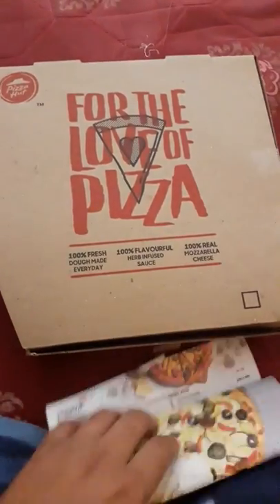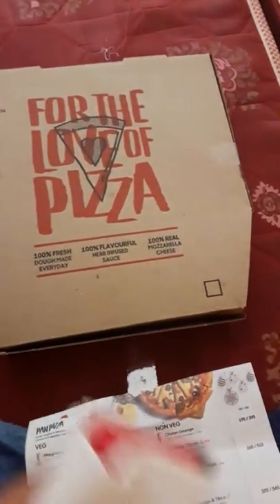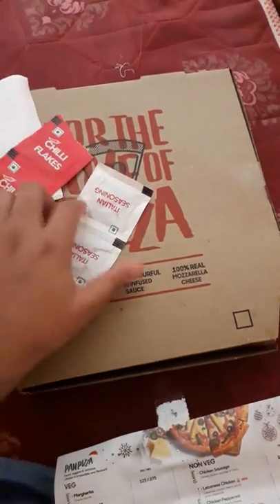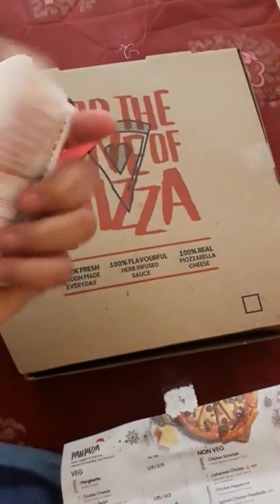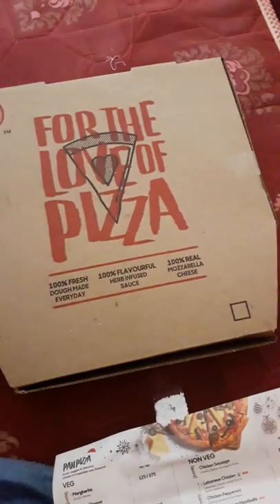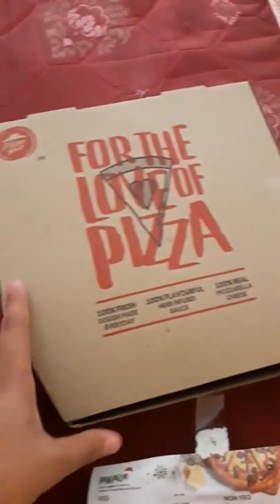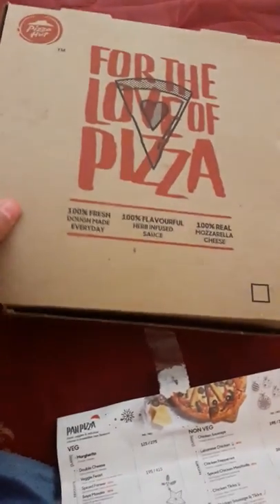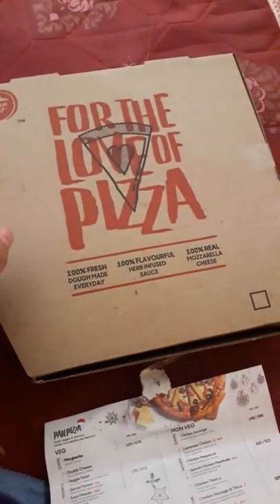So this is what they give you. Here there are some tissues, some chili flakes, and some Italian seasoning — some extra flavors if you want to add. Now let's try to open this. This is a regular pizza.